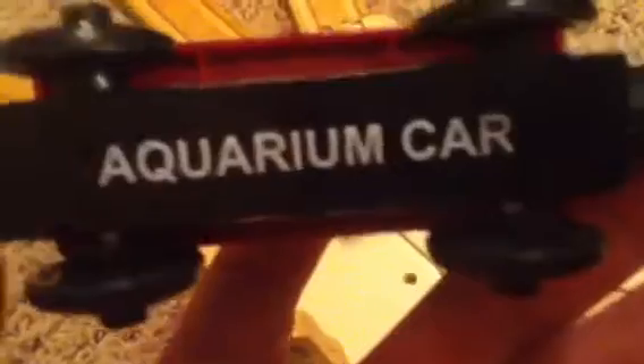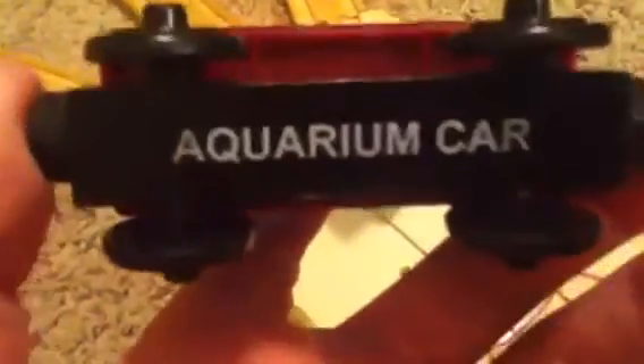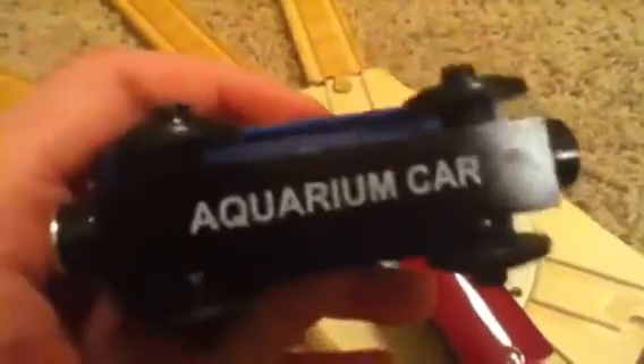One flaw I see in this is it doesn't say, like, shark car or something like that — it just says aquarium car. Same thing with the octopus car. You can see the octopus in there. Sort of aquarium car, which is weird. I would think they would have, like, octopus car or shark car or something like that.